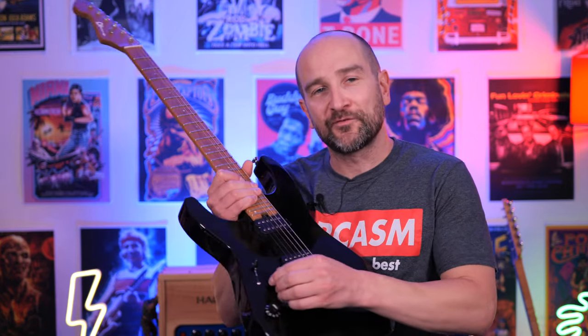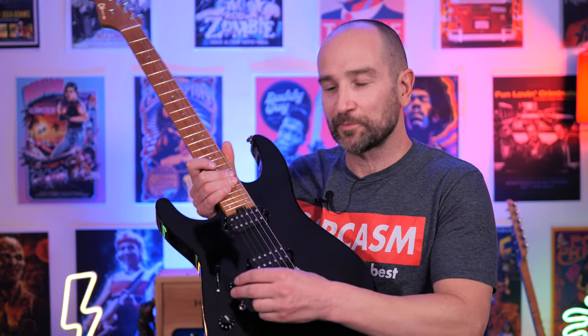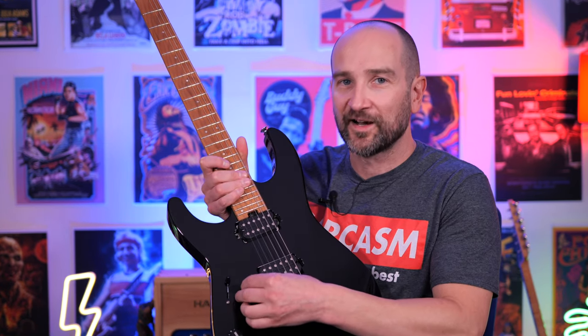And lastly, I want to showcase the volume control dynamics. We're going to start with the volume control down, and then I'll turn it up — you can get some really great lead tones. The gain structure will be identical; all I'll be doing is turning the guitar volume up and down.